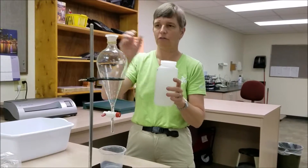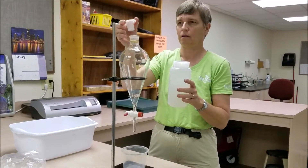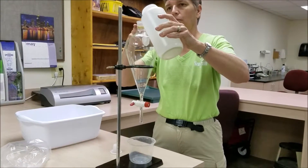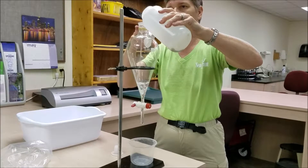I'm just going to go ahead and shake it up, get all of that sand suspended, and carefully pour the sample into the separatory funnel.